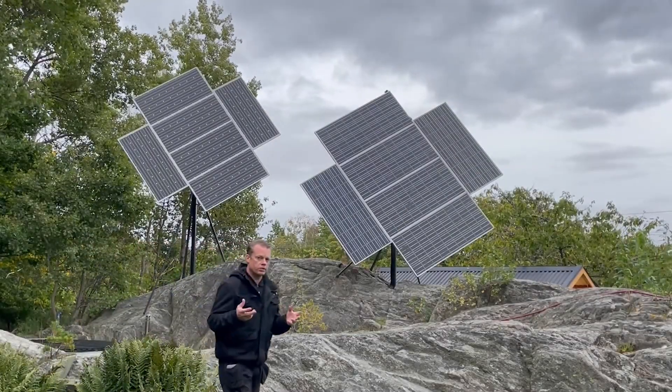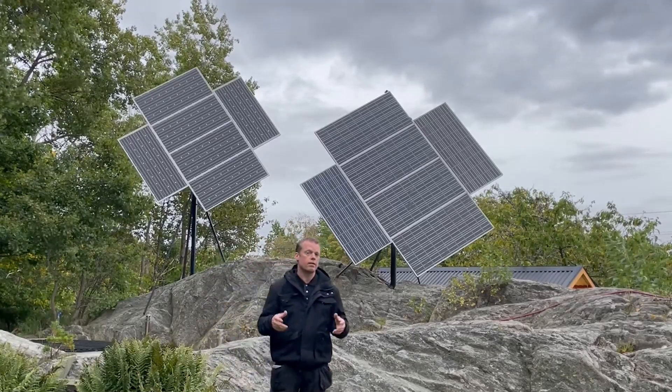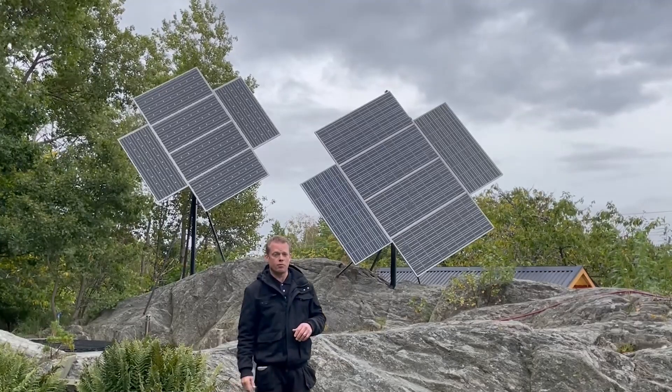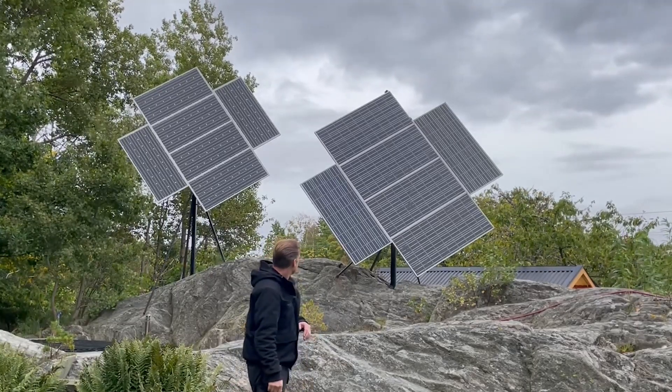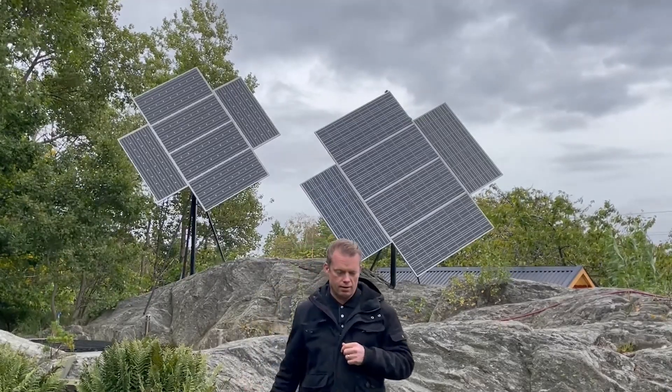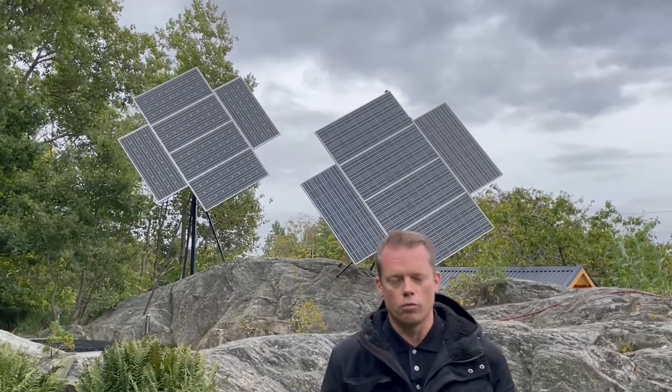Now they are set to the winter sun position, and as you could see, they are not at as big an angle as they had before. All right, let's go in and take a look at the Home Assistant coding and also the schematics.